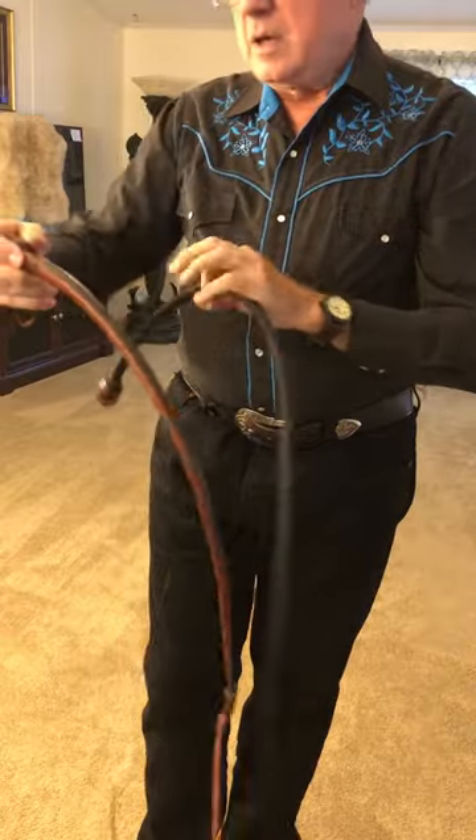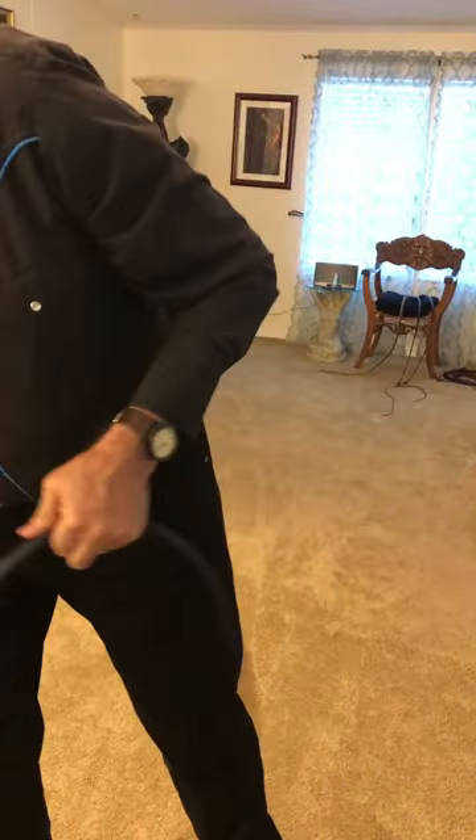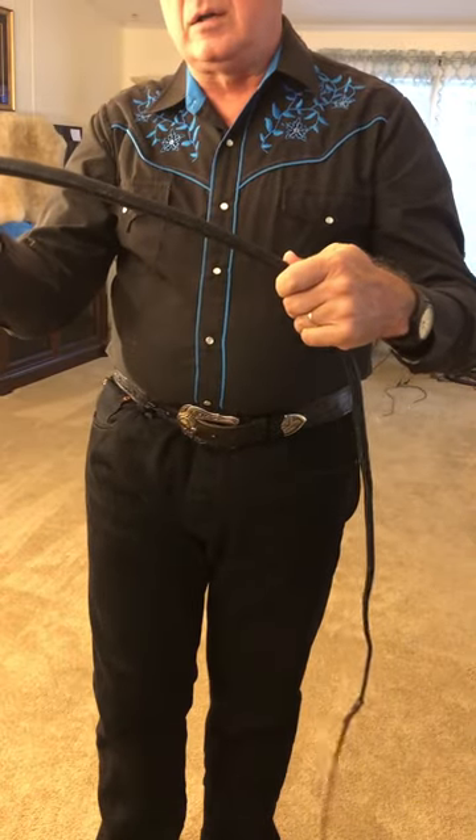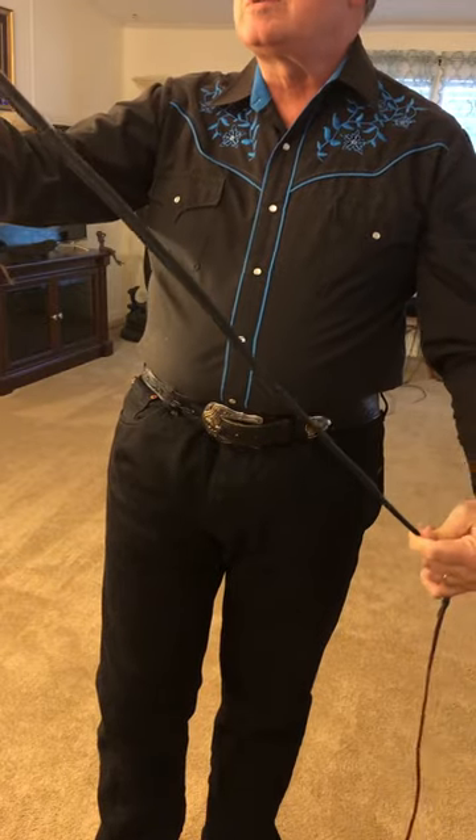All snake whips, as well as dog signals, have a shot load. They'll have a heavier or lighter shot load depending on the preference of the thrower and what's specified when ordering.